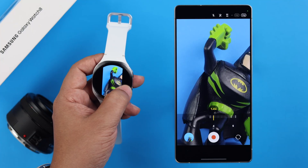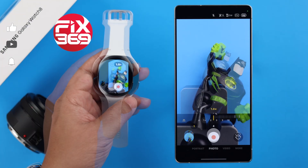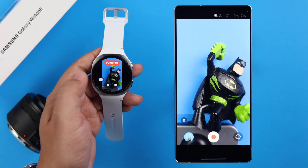Do you want to use your Galaxy Watch 8 as a camera remote? With the Camera Controller app, you can use your watch as a camera shutter to snap photos and record videos right from your wrist without your phone. Let's check out how it's done.